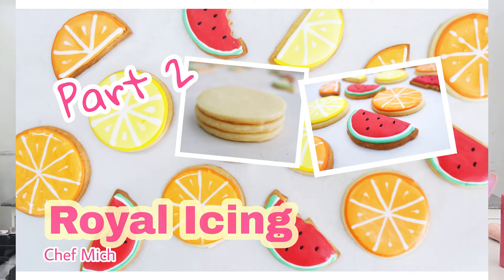This is different from the butter cookie recipe I made before. For the royal icing, please don't forget to watch my next video — part 2 — where I'll show you how to decorate these. Again, thank you for watching. Don't forget to like and subscribe to our YouTube channel. Enjoy baking!